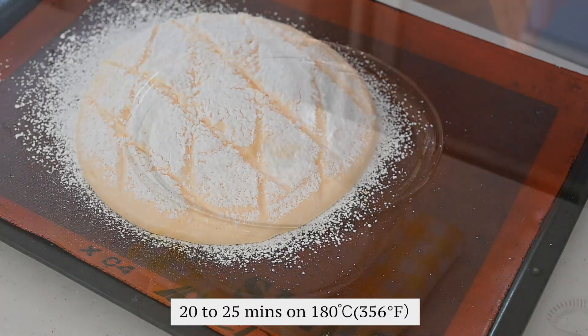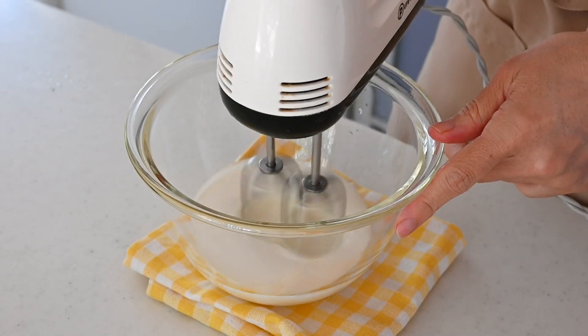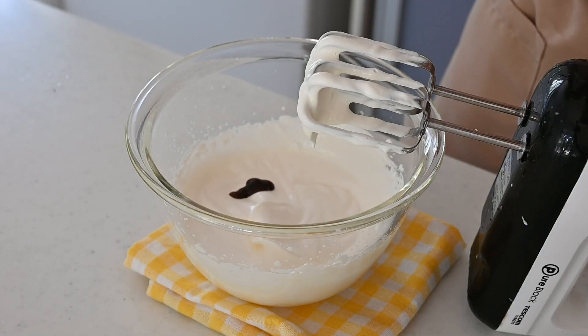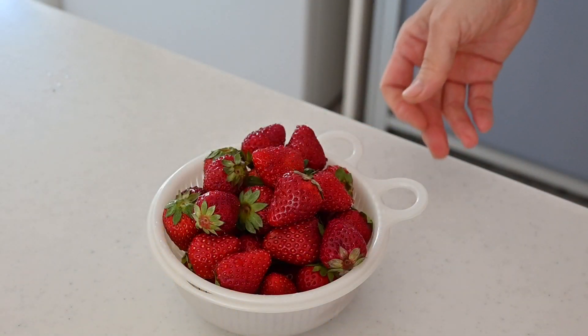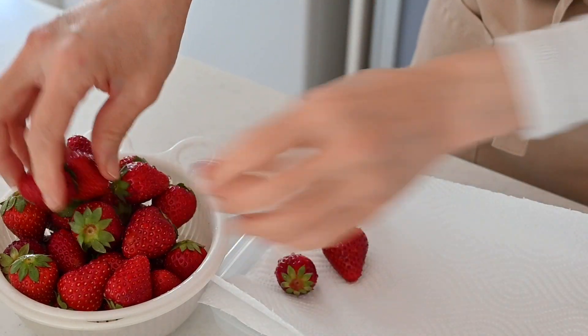While the cake is cooking in the oven, prepare the whipping cream. Add sugar to heavy cream and whisk until soft peaks form, then add vanilla to give it a nice aroma. Cut off the stems from the strawberries and set aside.